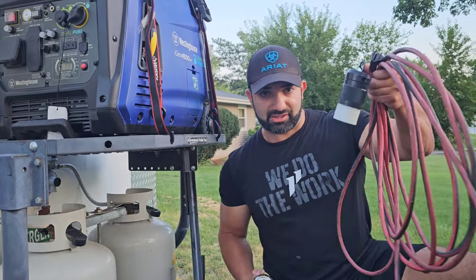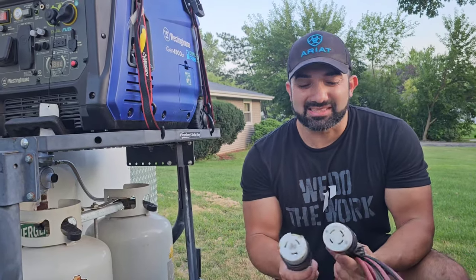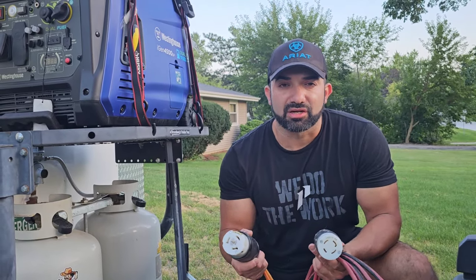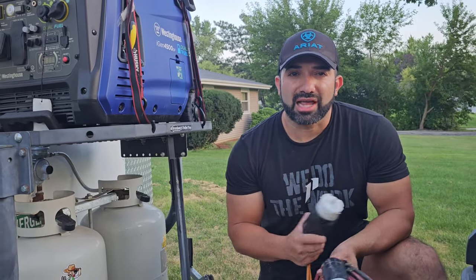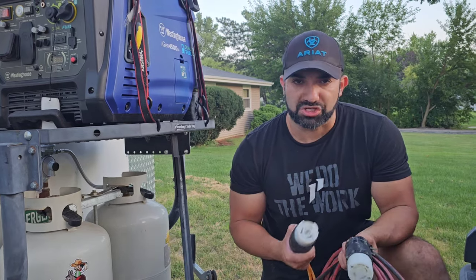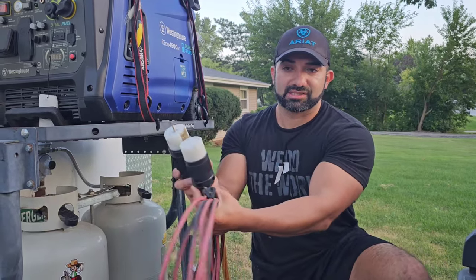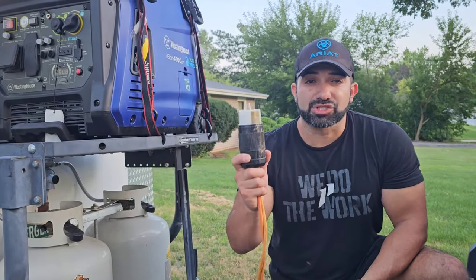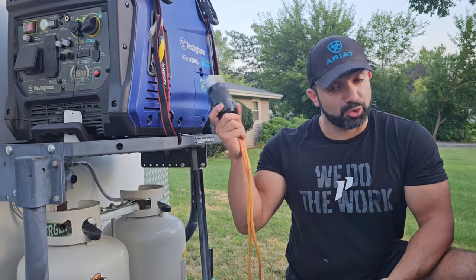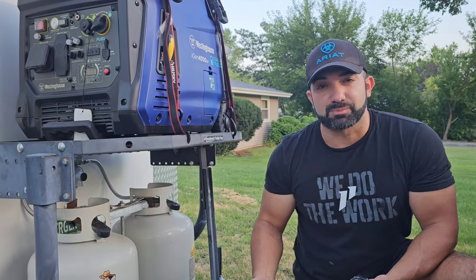You take a regular extension cord — I have two here. The difference between them is the color and the end connector. Everything I link in the description I try to put as many parts as possible so you guys can have a quick shopping experience through Amazon — they are Amazon paid affiliate links. This larger one with almost a little spike is for a 50-amp generator inlet box, which is what powers up your trailer or truck from the generator.